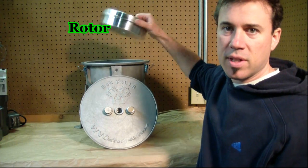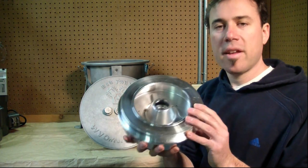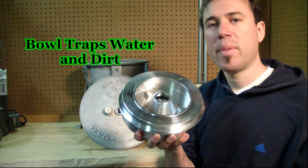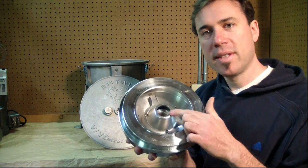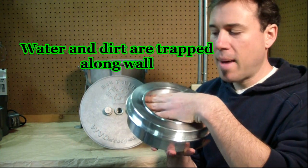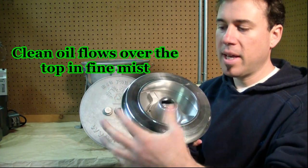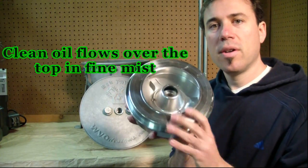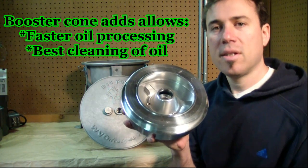Inside the centrifuge is where the magic happens — it's with our cast aluminum rotor. Other than being nice to look at, this thing is excellent at trapping water and debris present in oil. This one has our booster cone inside. While it's spinning, water and dirt are trapped on the walls, and the clean oil flows out and up over the top, collected in the centrifuge housing.